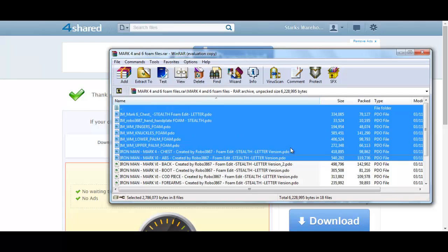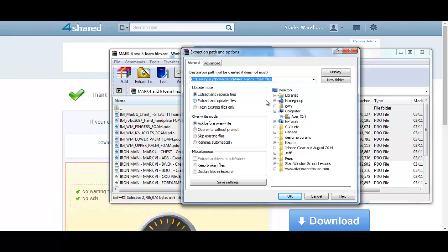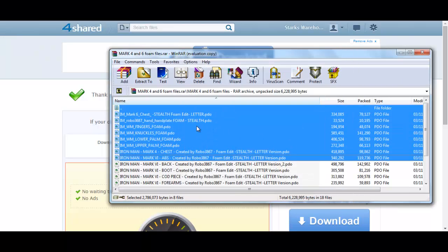Select the files that you want to extract and click 'Extract To.' Once you click Extract To, it will ask you where you want to save the files — you can save them on your desktop, in a folder, anything like that. That is completely up to you where you want to save them.